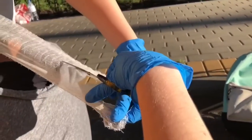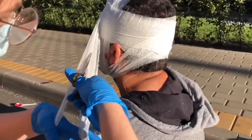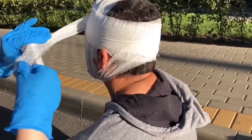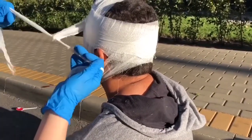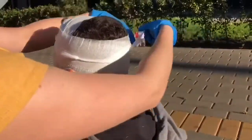To finish this bandage, you should cut the gauze in the middle into two pieces. Do a knot in one of the sides and pass each side that you have cut around the head. Meet them and do another knot to secure the bandage in place. Wait for the help to arrive.